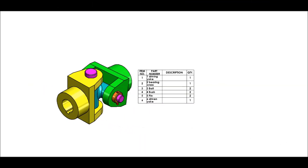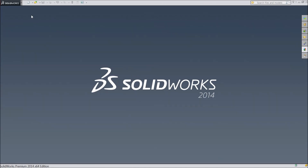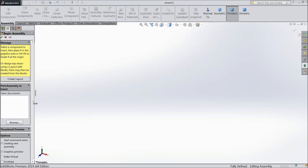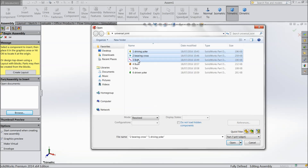Now let's start the assembly of the universal joint. Click new part, choose assembly. Now we will browse one by one all the parts. First choose Driving Yoke, then press shift to select Bearing, Bolt, and all six parts.